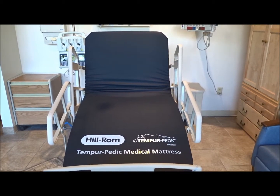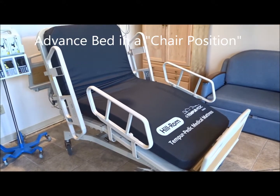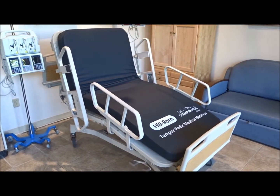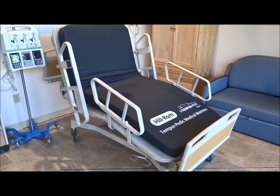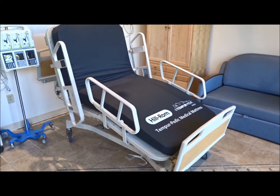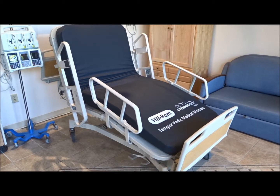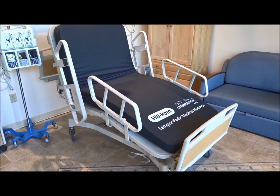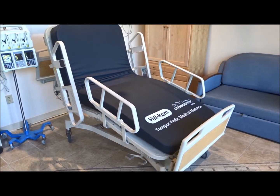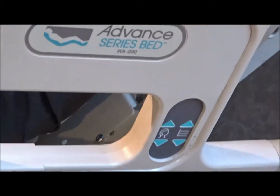We're going to take it through some additional motions here and show you more functionality. Right now the Hillrom Advanced Bed is in the chair position, which is ideal for sitting people upright. When a person sits upright they have better bodily circulation, which is ideal for increased circulation and bodily health. This chair position is set up for the patient while they're in bed — it's an upright position for watching TV, eating in bed, and it helps people recover faster.